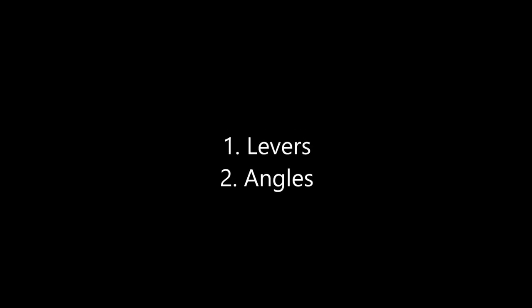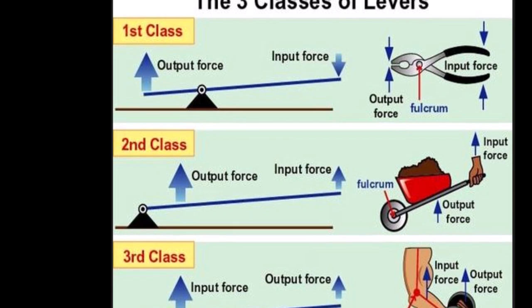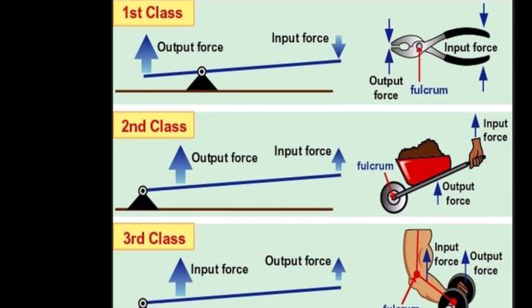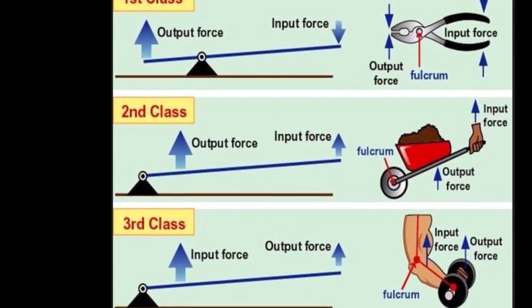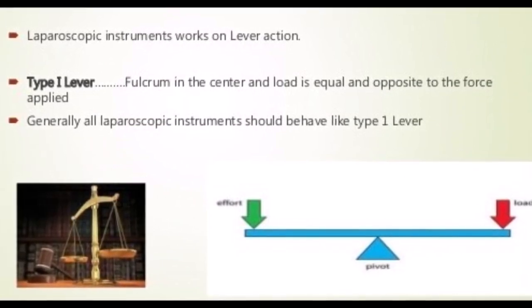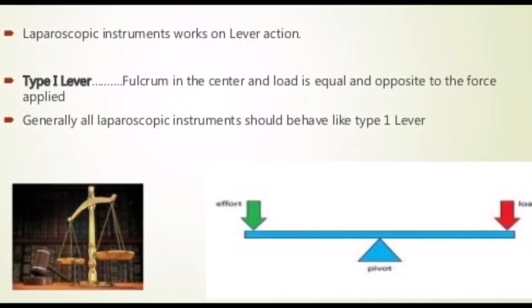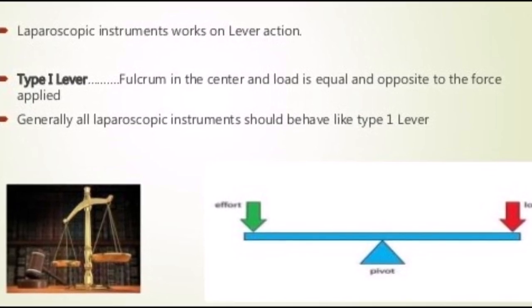These principles are based on understanding the knowledge of levers and angles. We have studied about levers in our physics classes. There are three types of lever. Each lever has three points: a supporting point known as the fulcrum and the two ends where the effort and load are located. It is the position of the fulcrum in relation to the load and effort which determines the type of lever. In laparoscopy, we follow the principle of the type 1 lever. A classic example is the balance or taraju seen at a merchant shop, where the effort and load arm are equally distant from the fulcrum.